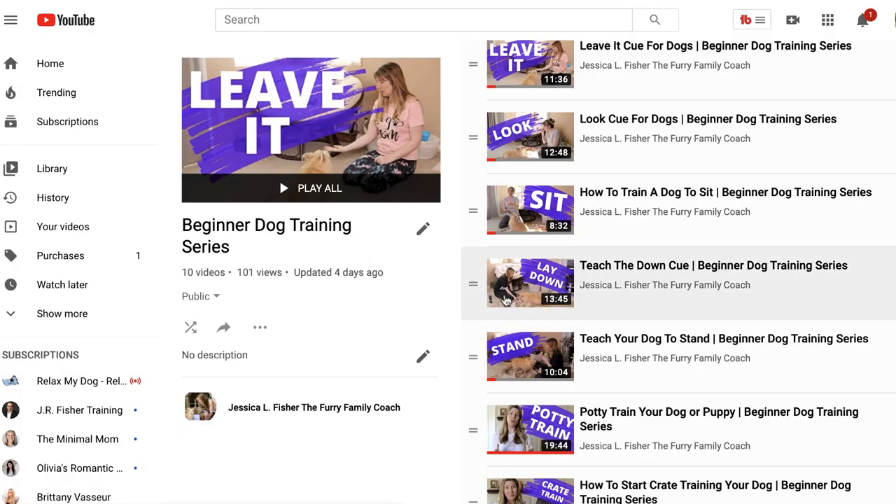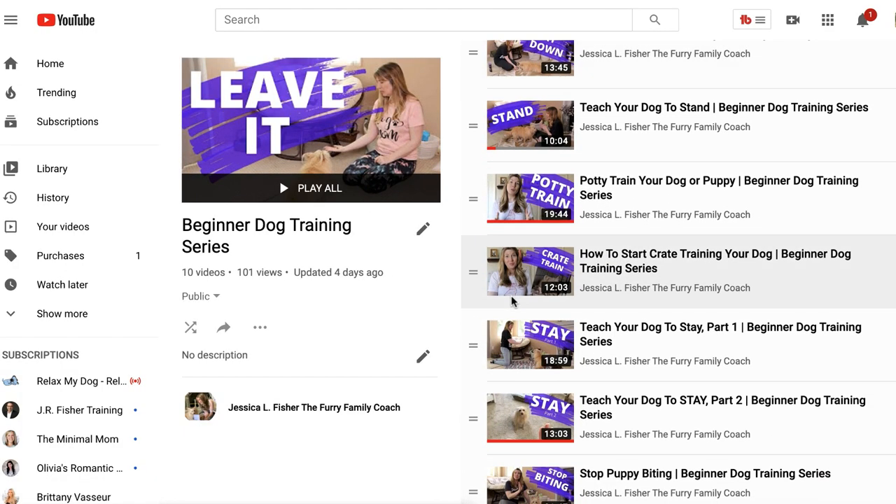Before we get started, take a peek at the description box. There are a few links down there I want to make you aware of. One is to the Beginner Dog Training Series playlist. If you're clicking on this video and have not watched from the beginning of the series, I highly recommend you start from the beginning — check out the link to the playlist.